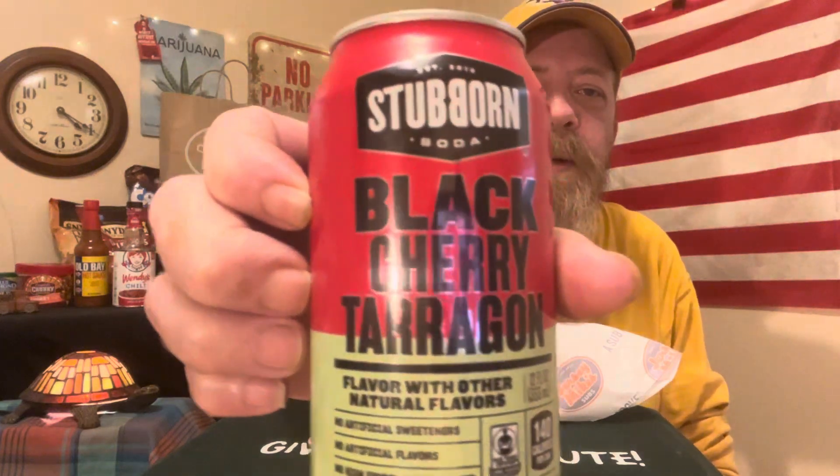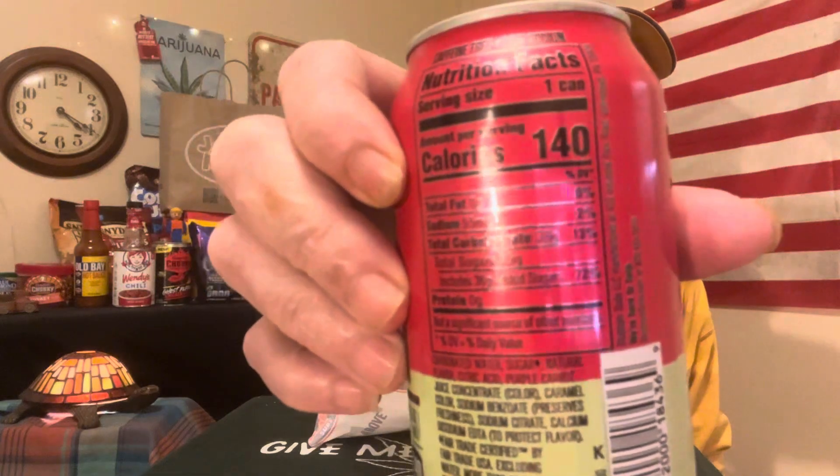I've never had any of these — I don't think I've even heard of them. It's a Stubborn Soda, black cherry and tarragon. We've got 140 calories, so we'll try that in a second here.